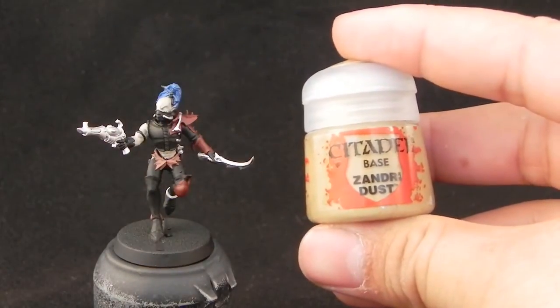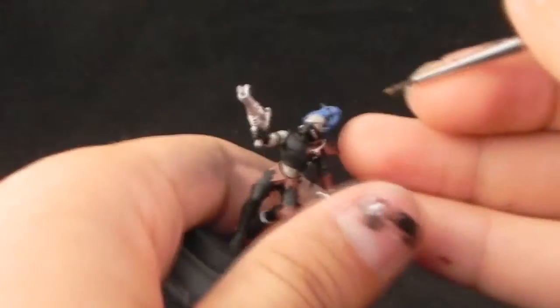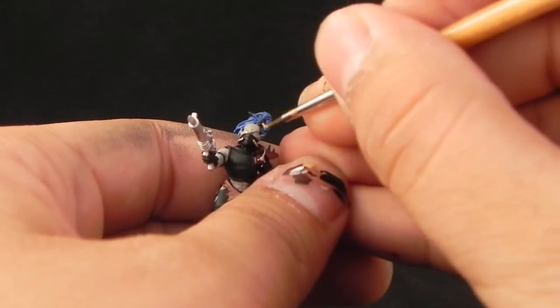Now I'm going to use Sand Tree Dust, and with this color I'm going to base coat the bone that is attached to the hair knot, or whatever that is.